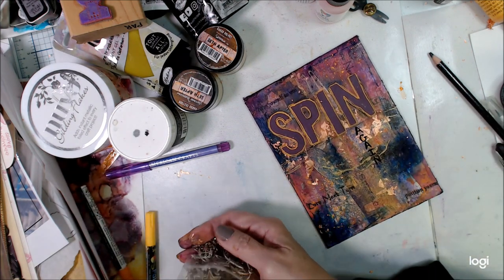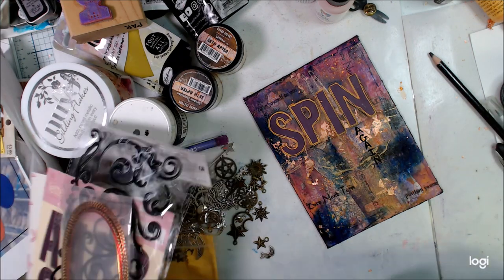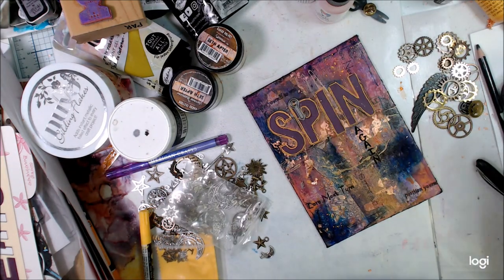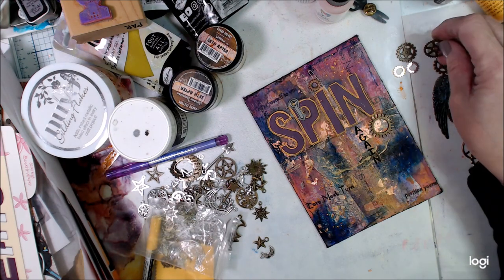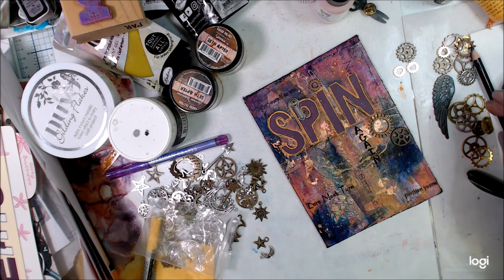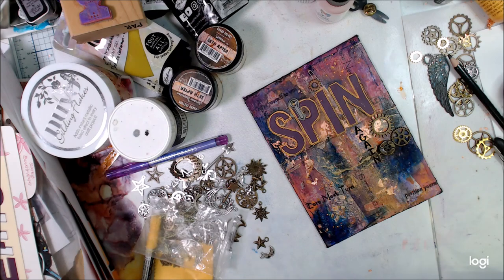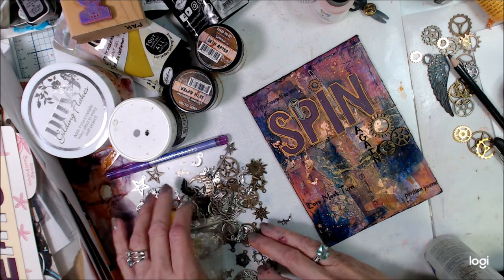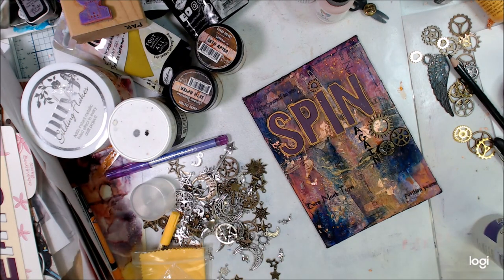Shell and I are doing this 100-day project right now, so we are arting every single day making something — do two on the next day if needed. Check out the hashtag 100 Days Project, and I think you'll find a lot of art from a lot of artists doing this 100 Days right along with Shell and I.